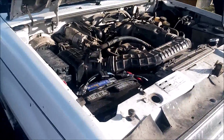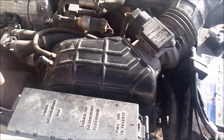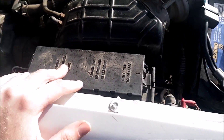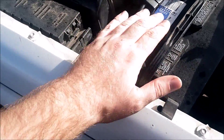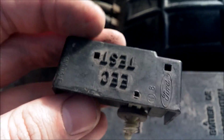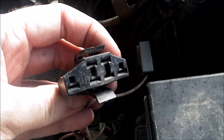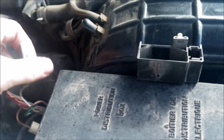This is how you do a KOEO or KOER test. This is a power distribution box on the passenger side of the vehicle, right behind the battery. You follow it back and right there is the EEC test connector — you pull that out and this is what you get, with these connectors inside.